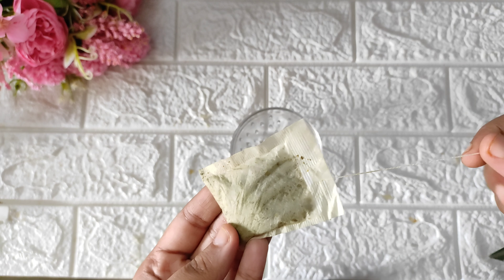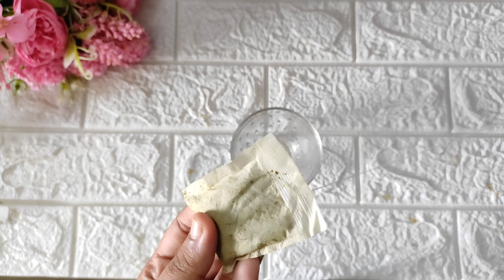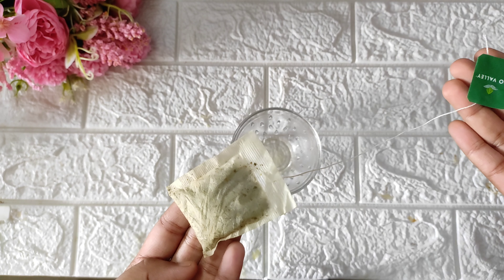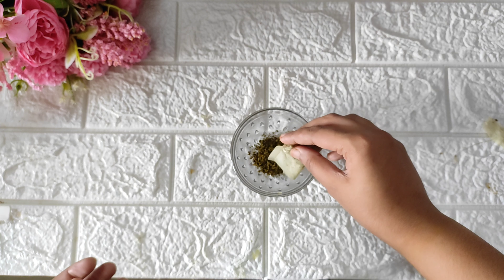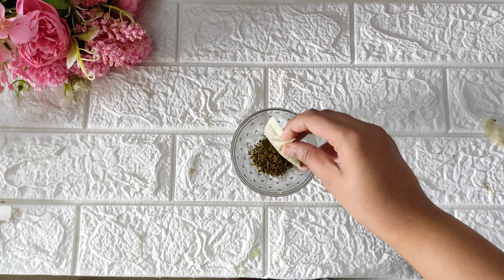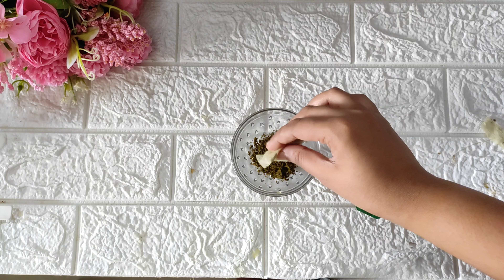Next, we will add a face pack. We will add a green tea bag to the face pack mixture. We will use the green tea bag — it is soft and easy to apply on the skin.